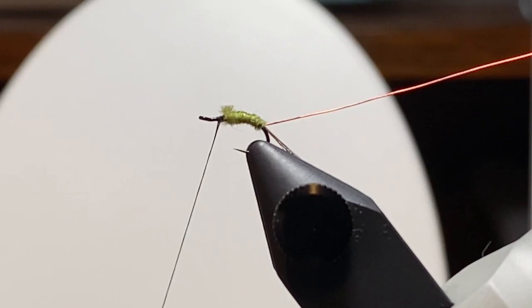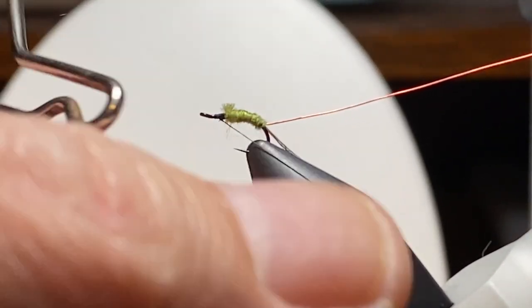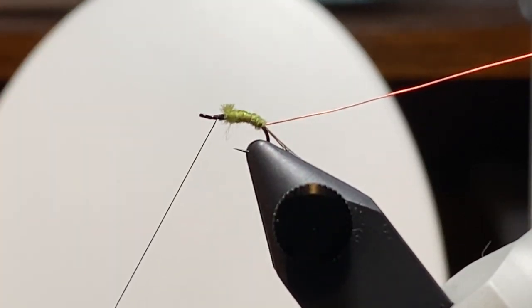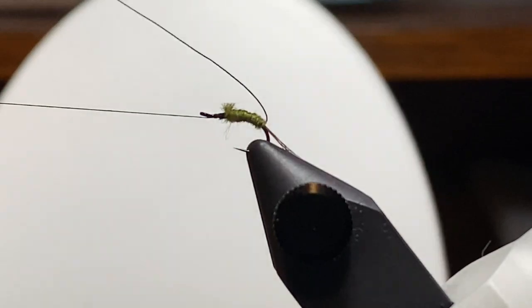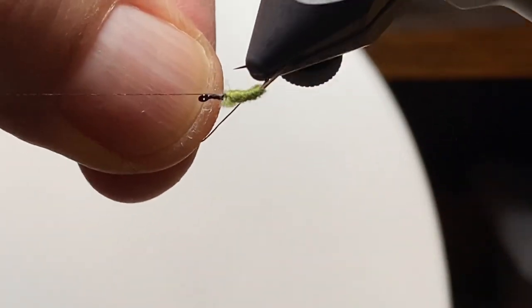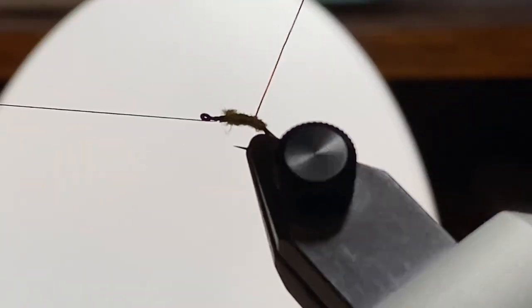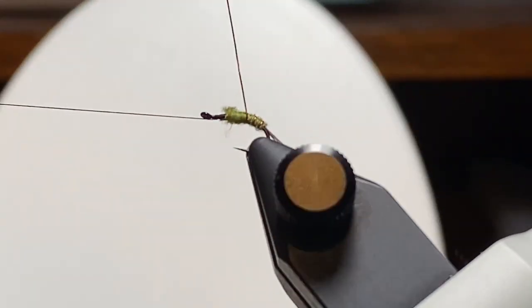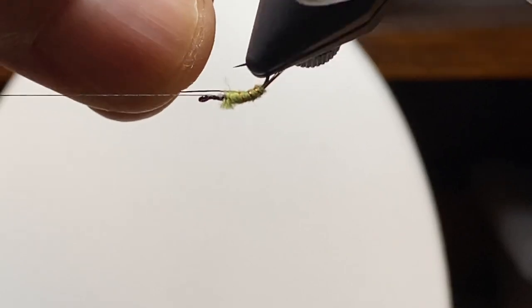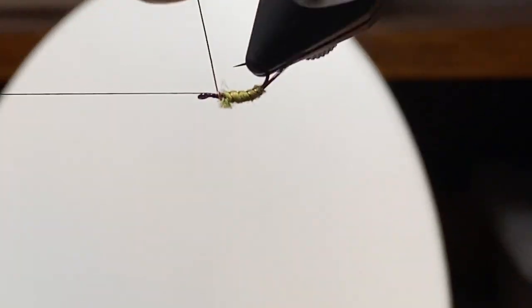We trimmed off the excess — you can see we peeled it back carefully off the thread and snipped it. The little butt sticking up there won't be a problem; we're going to cover those up. I added a half hitch and I want to use the rotary feature of the vise to wind the rib. We're on the far side, so we're going to come underneath first so we don't jostle the tail. Four or five wraps here is what we're shooting for, just to look like segmentation. Too many is too shiny, and too few doesn't look like body segments.